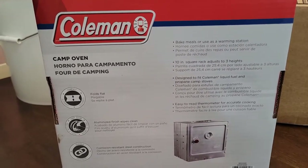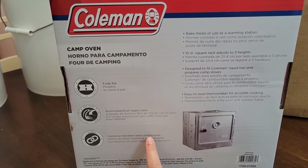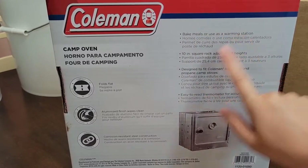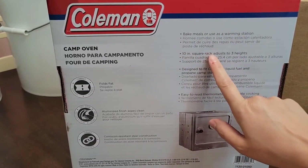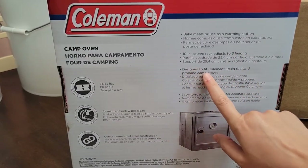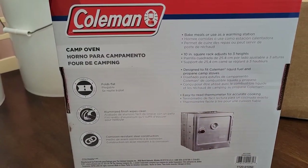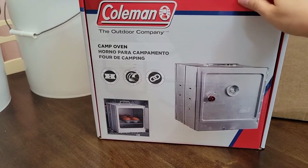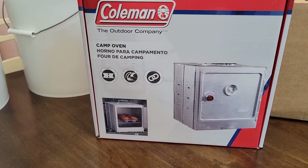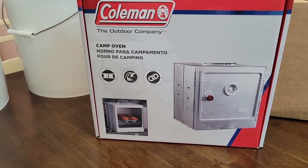On the back of the package: it folds flat, aluminized finish, wipes clean, corrosion-resistant steel construction, bake meals or use as a warming station, 10-inch square rack adjusts to three heights, designed to fit Coleman liquid fuel and propane camp stoves, easy-to-read thermometer for accurate cooking. I'm so excited about this — I just don't know how I never knew about these before.